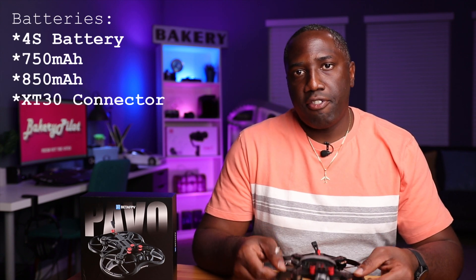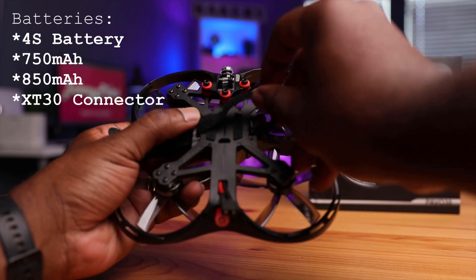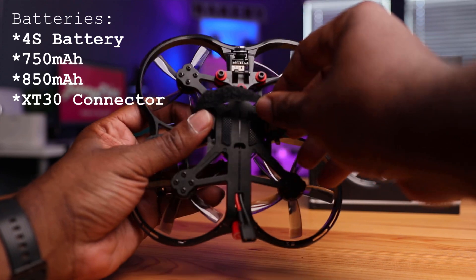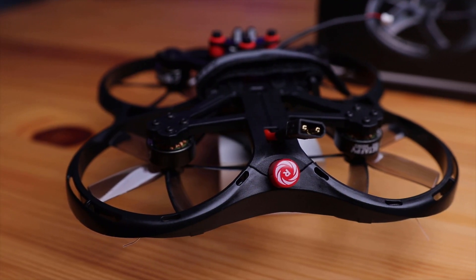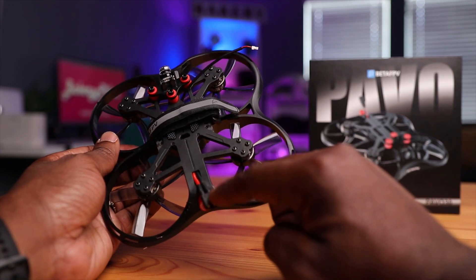Let's talk about the battery required for this drone. The Pavo 30 requires a 4S battery. Beta FPV says that they recommend a 750 to 850 milliamp hour battery — nothing too crazy, nothing too heavy. Obviously they're trying to reduce the weight so you have the maximum flight time. They have a video on their website demonstrating this thing hovering in place for six to seven and a half minutes, almost eight minutes. Anything over six minutes is a win in my book. It does have an XT-30 connection — some drones do have an XT-60, but with a four-cell and not too much power draw, XT-30 is fine on this one.